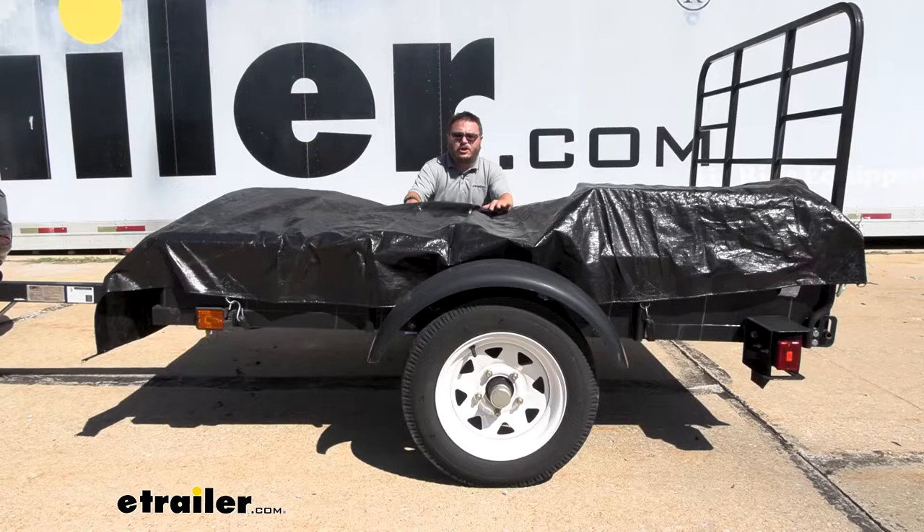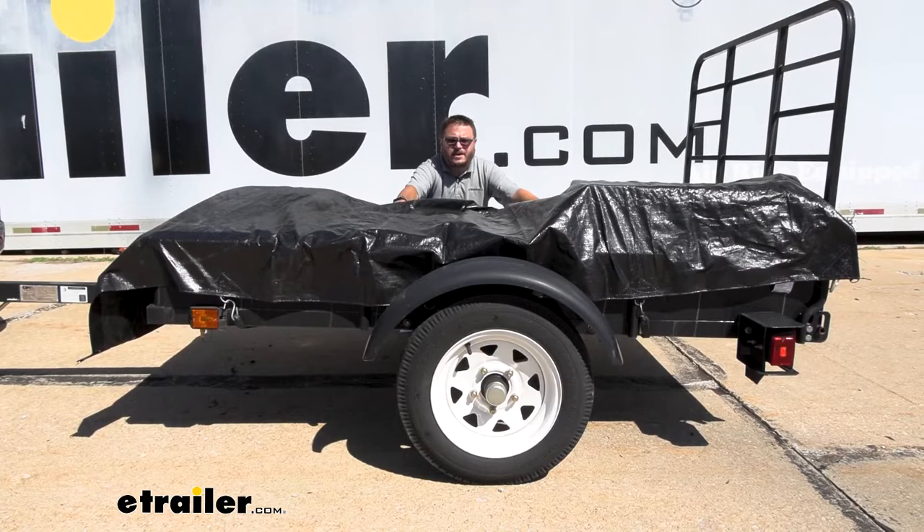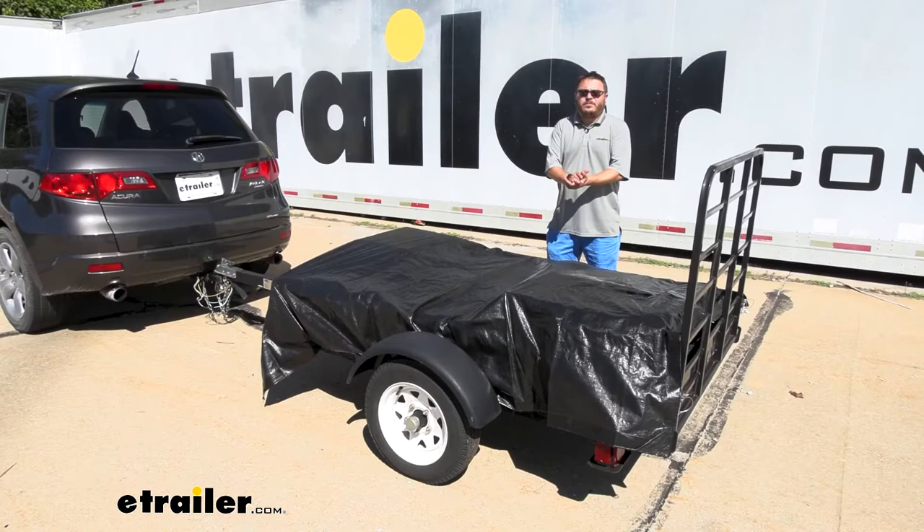With my tarp in place, I feel like my load is safe and secure. I don't have to worry about any of my boxes flying out going down the road, and if there was any inclement weather, they'd be protected as well. And that completes our look at Ericsson's line of extra heavy-duty tarps.